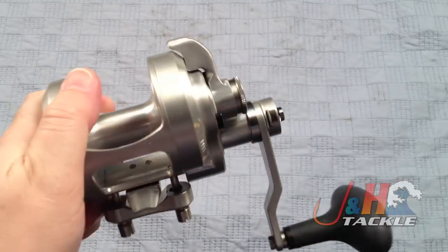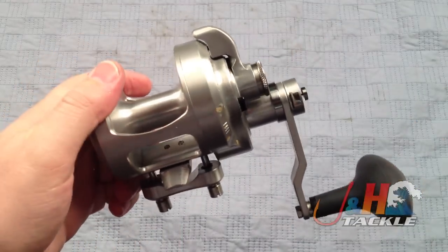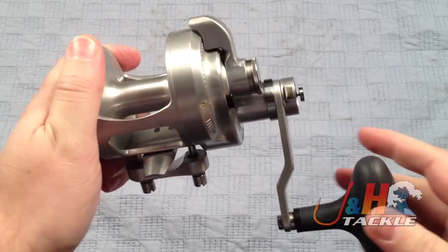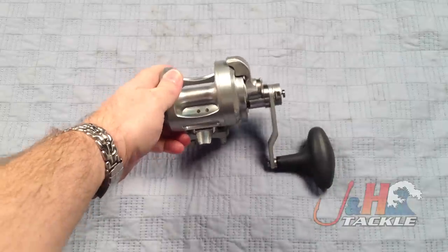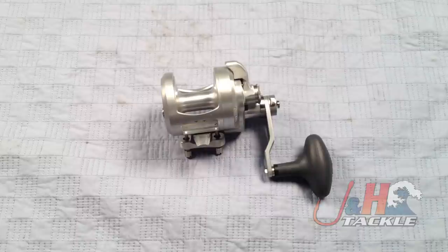It's a really nice high-end reel. If you're looking to try something new — maybe you've always dreamed of owning an Accurate but it was a little bit pricey — now is your chance to get one at a significantly lower price. Check it out: this is the Accurate Fury FX2500 lever drag reel. They're in stock and available at JandH.com.